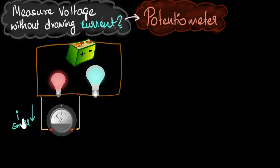Coming back to our voltmeter — if you wanted to make sure there's no current drawn, the only way to do that is to have incredibly high, essentially infinite resistance. Infinite resistance is practically not possible, so we need to move away from the voltmeter.